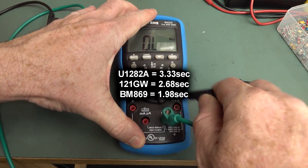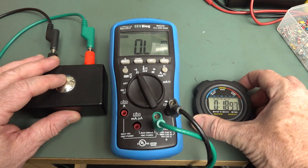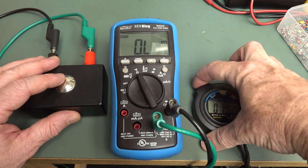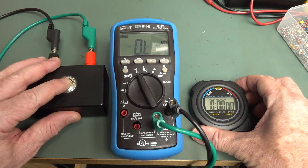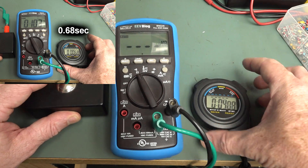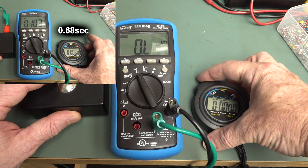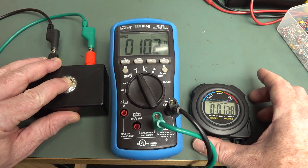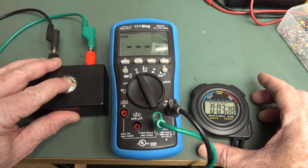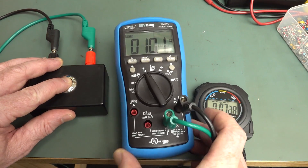...the BM235 does the business. I don't even think I'll bother doing the stopwatch for this because it's going to be so quick. Ready — wow! It's almost my reaction time, well not quite, but it's under a second. It's really quick. So yeah, if you want a fast auto-ranging multimeter, the BM235 does the business.